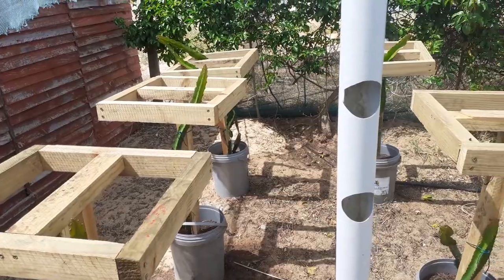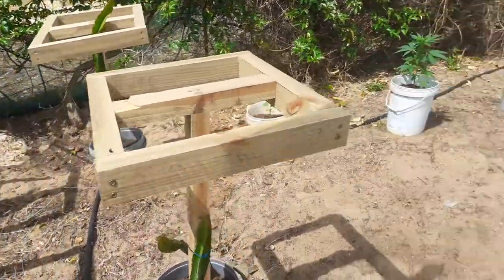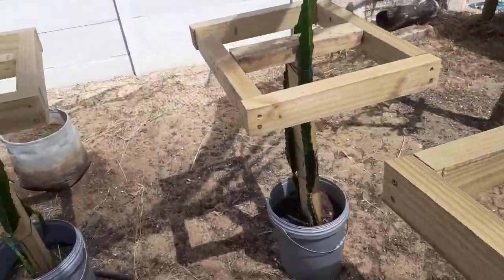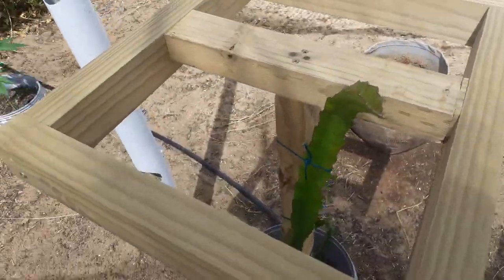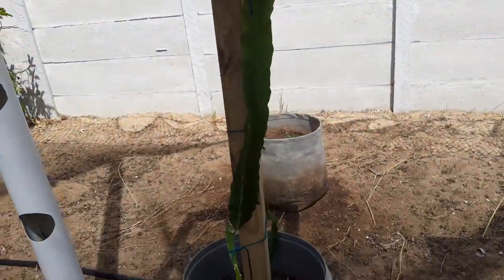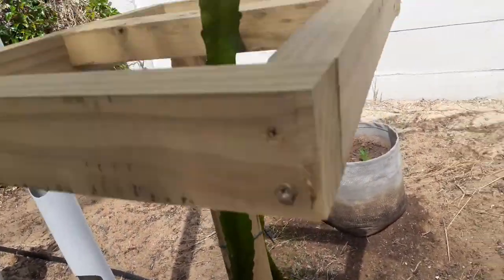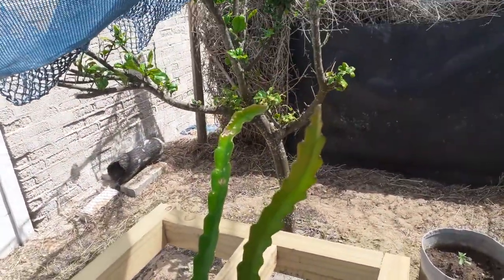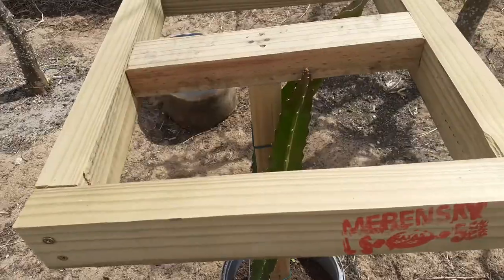I still need to plant my Valdivia. This is Axe Axe — two cuttings of them. This is Florida Sweet Red. This is Moroccan Red.